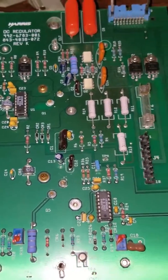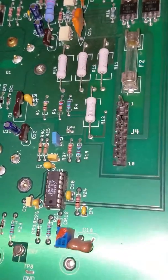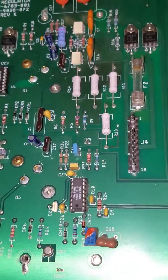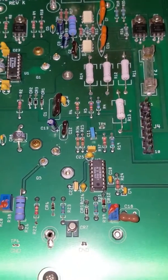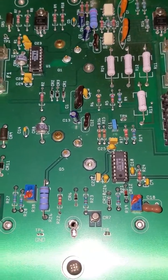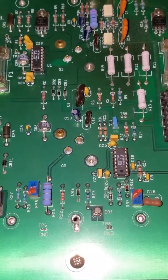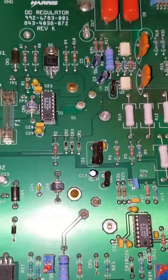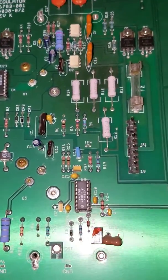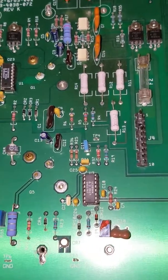We're essentially just going to be bypassing and doing a jumper between 1 and 2 here, and I'll do a video of that shortly. There'll be a couple other things we need to do to get everything in working order. I'll be compiling all these videos together, so anyone who needs to be working on one of these Harris DC regulators can do the same type of thing with an easy visual reference. Thank you for watching.